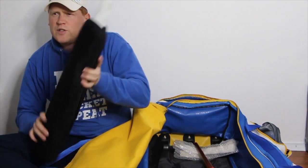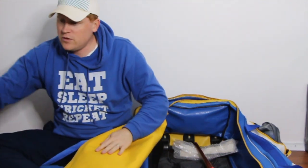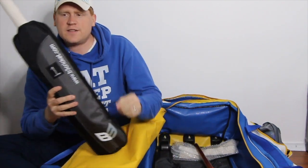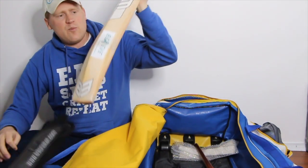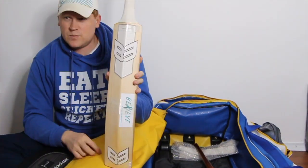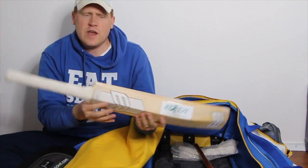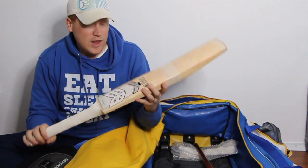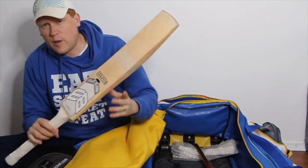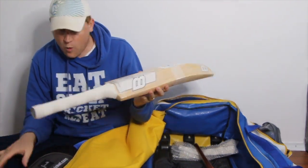We've got my number 2 bat — the Aldred Sovereign Gold — and my number 1 bat continuing on this season, the B3 Bespoke cricket bat, which I've just done a full review and refurbishment video of. This has been my main match bat for the last two or three seasons and, as you can see, it's starting to get a bit of fibre tape on it. But it's the best bat I've ever had, so I'm looking after it quite well.